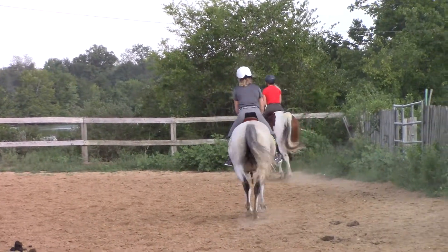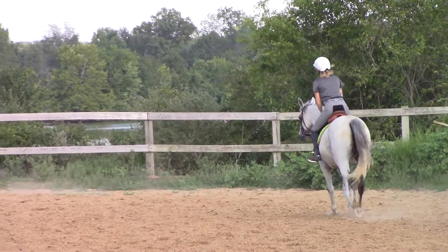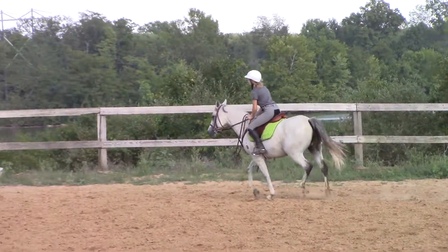Okay, I'm getting Tara. Good, Tara. You probably — do you feel that really springy trot? Yep. This is your dressage trot. That's great, girl.